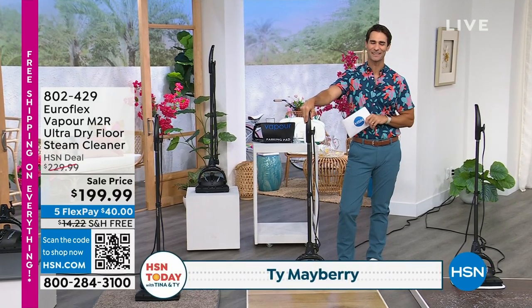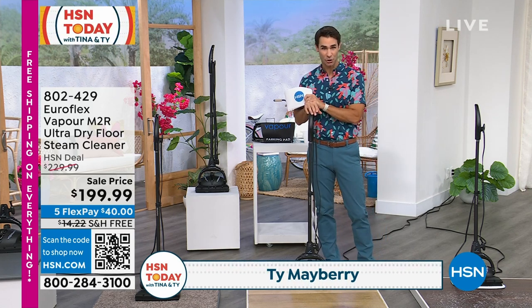Hi, Mayberry. Tina Jennings and I are here Monday through Friday, 7 a.m. to 9 a.m. Happy Friday. I am so excited to have this on the show.